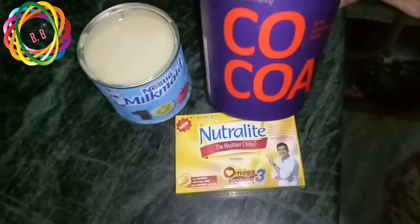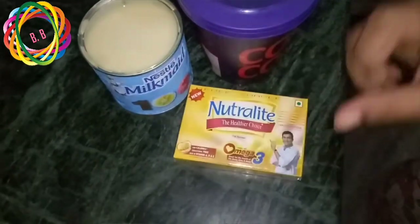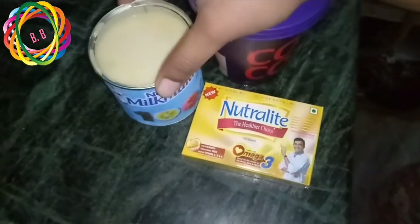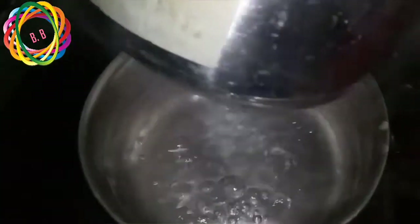The first ingredient is cocoa powder, 100 grams. Butter, 50 grams. And 200 grams of chocolate. I am melting the chocolates using a double boiler.